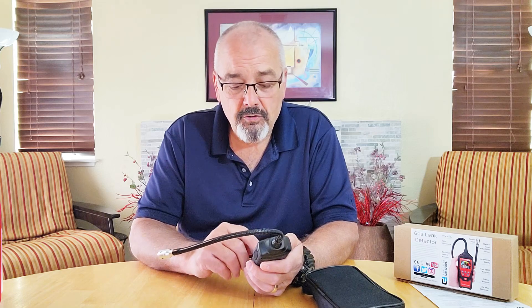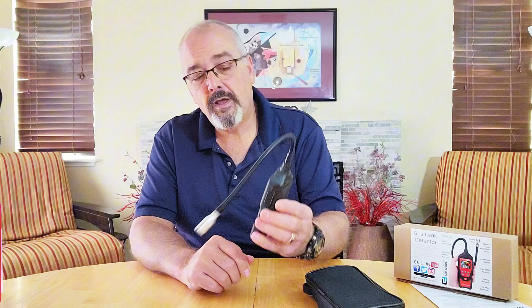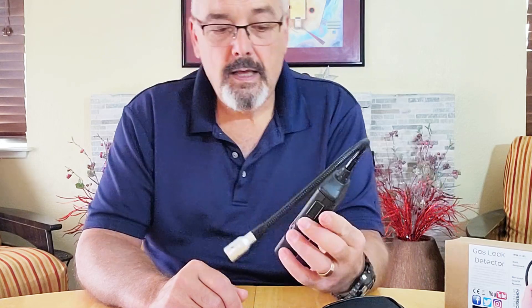It's very simple. You turn it on — I'm just going to turn this on here. You wait 30 seconds, and after 30 seconds it's ready to go.